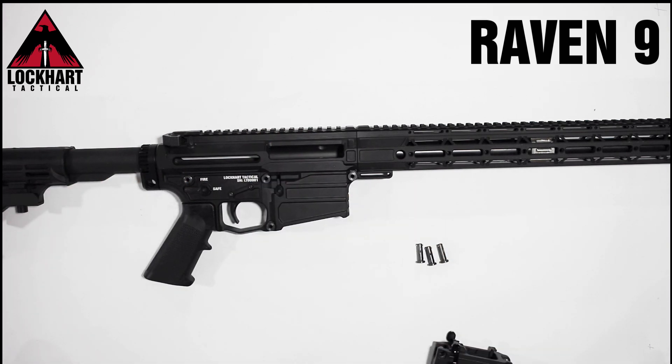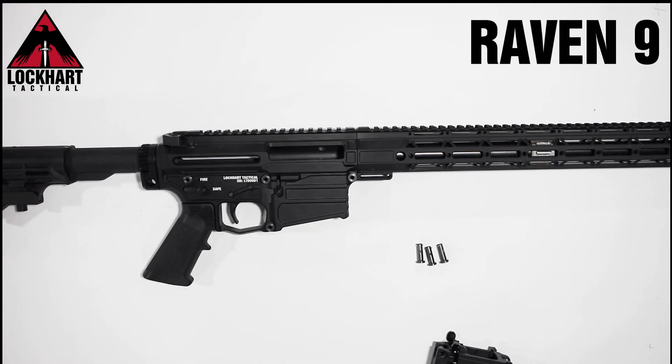Of course, with any calibre kits, the bolt and barrel must be changed. Additional strip blowers are also available to be purchased, allowing you to have all your favorite Raven calibres as dedicated firearms.